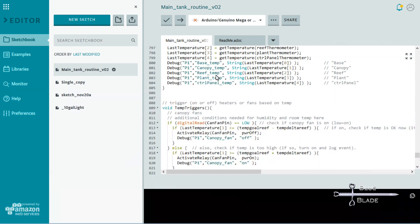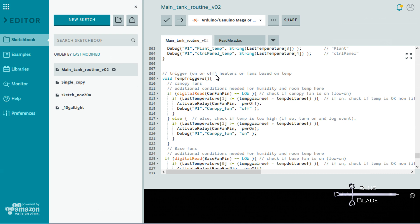The TempTriggers function is the actual mover and shaker — it runs every 5 minutes and controls the heaters and fans. The temperature goals for the aquariums are set in the global variables for use here. They can be adjusted by serial commands sent from the Raspberry Pi or the Arduino serial monitor. The Canopy Fan Routine checks the pin state to see if the fan is currently on. If so, it compares the last temperature reading in the canopy to the goal. If the temperature is lower, it turns the fan off. If the fan was off, it checks to see if it's too hot in the canopy now. If so, it turns the fan on. If any action is taken, it reports out over serial to log the event.